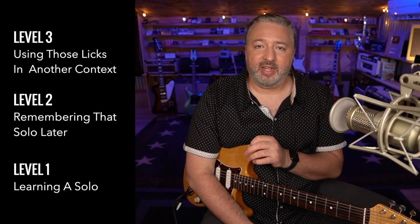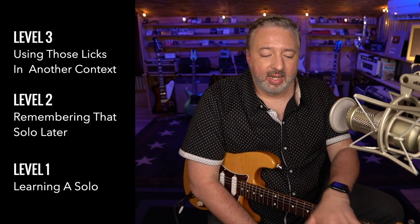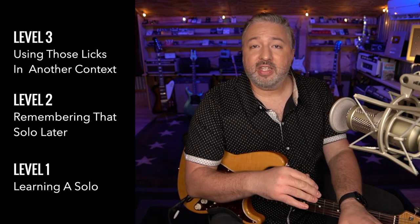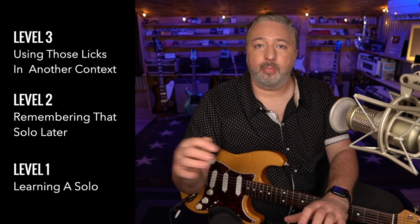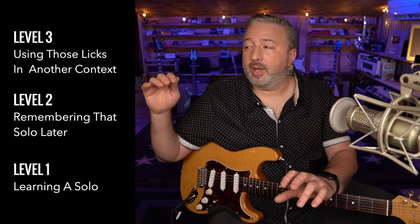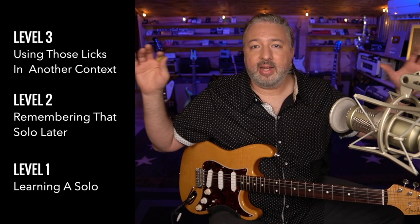Think about those three phases the next time you feel bad about not remembering something. Memorizing at the lick level, then putting it all together as a solo from start to finish, then revisiting it and keeping that impression alive, making it go deeper. But that's not the end — you then need to take the things in that solo and experiment with using them in the context of other soloing. That's how you really know a lick: when you've learned it in its context, practiced that context over time, and also taken those licks out of context and used them in with a bunch of other licks. As long as you're playing the right style of song, you can use that lick somewhere else.